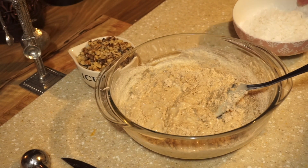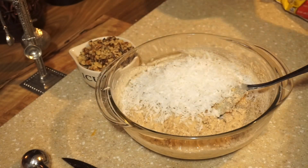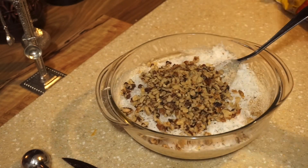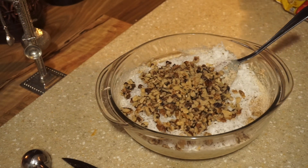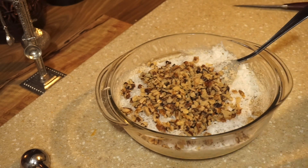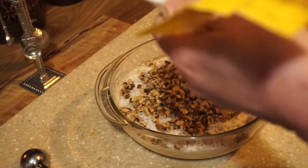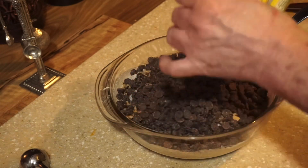I'm going to add in one and one-third cups of coconut. And I have one cup of chopped walnuts. And I'm going to put in two cups of semi-sweet chocolate chips, which is usually the 12-ounce bag. We're going to get this all mixed up.